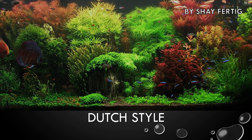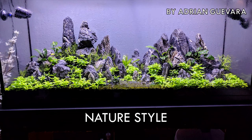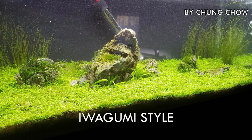Dutch style is all about plants — very little hardscape other than plants. Doing a Dutch style will teach you a lot about how plants grow, how to trim them, how to make them work and grow a certain way, and how to mix certain colors to create a really gorgeous aquascape. The nature style is basically replicating something from nature — mountains, streams, or whatever. It's a little more easier than Dutch because it's less technical and more creative. The Iwagumi style is kind of an extension from the nature style — it's about using techniques with stone to make things look serene. It's a very good style to learn just for learning how to grow carpet.